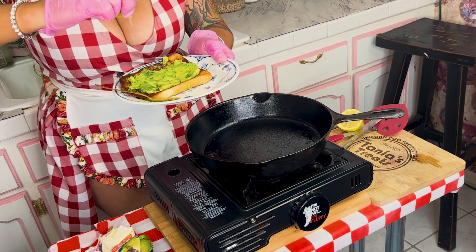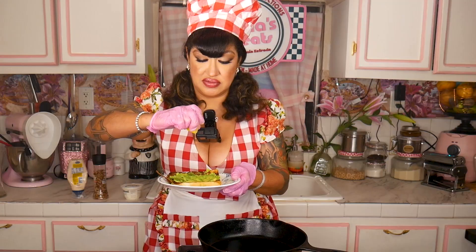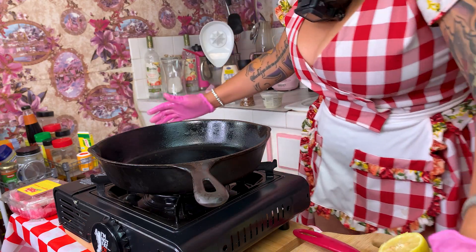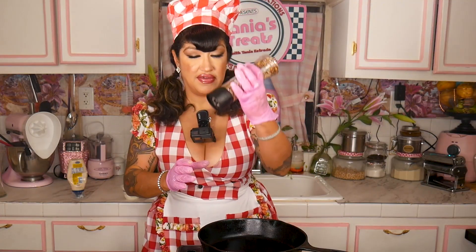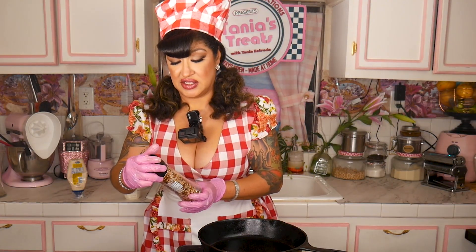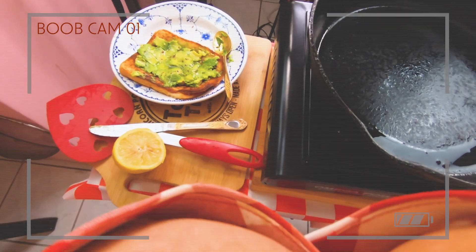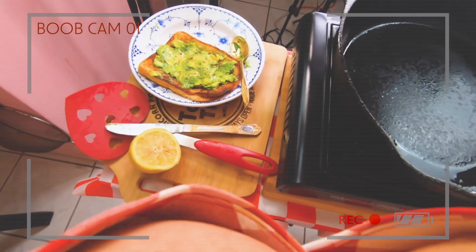Then you're going to add some lemon to it. Then grab this smoked chili sea salt grinder — it also has cumin in it, so it has everything: salt, pepper. Spread that around there.